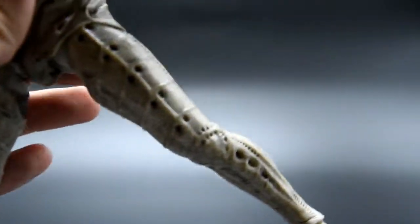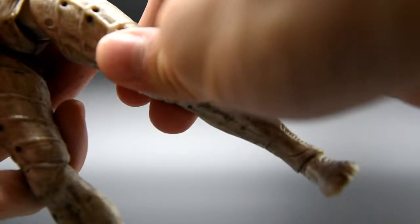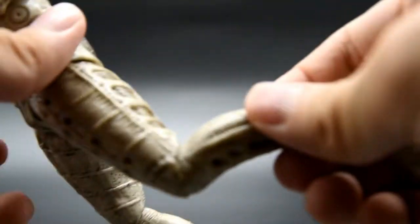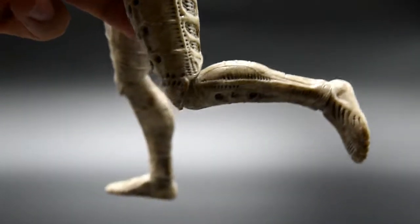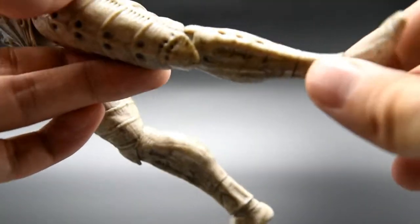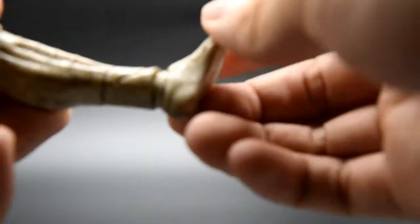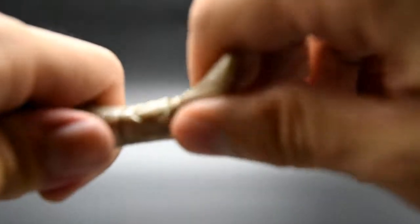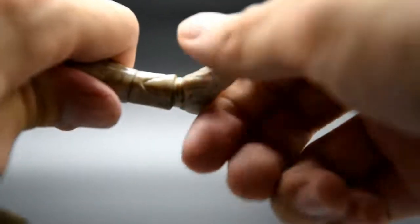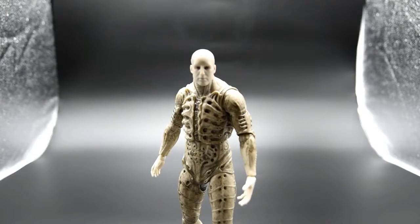You can sort of lift the thigh up as well. There's a double joint at the knees, so you can bend it — not too much, but enough. You can also rotate the lower leg, similar to the arm. The feet rotate 360 degrees no problem, and you get side-to-side and up-and-down movement as well, though not too much. For accessories, there's basically nothing — the figure comes with zero accessories.